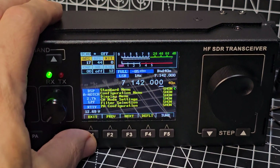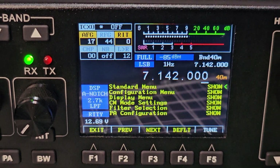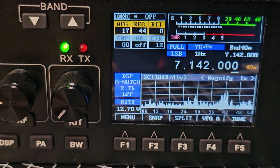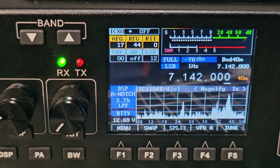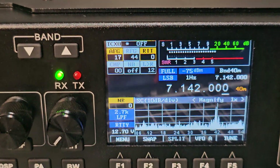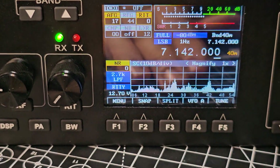Looks like we've got a menu there. I don't want to change any configuration right now. Exit there. There's split mode. What's snap? Bandwidth - can't see that changing at the moment. You're cycling through when you push DSP, cycling through the noise reduction.